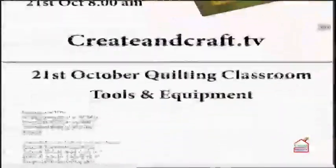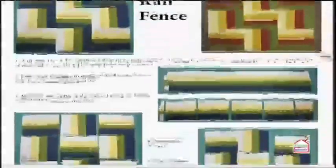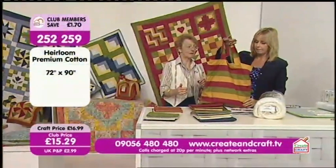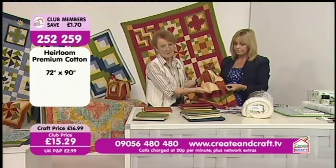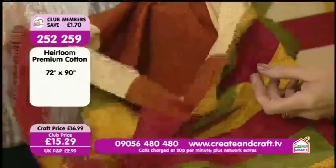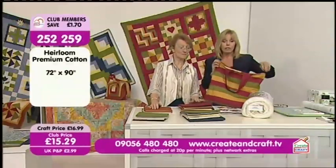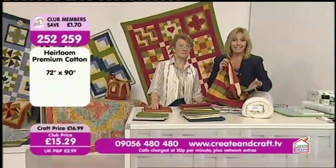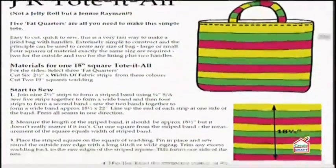This month's project, which takes fabrics from a fat quarter, is... drum roll... the bag! You can either have a plain inside with one colour on one side, or a stripy inside — really useful for putting all your bits and pieces in. If you want to add batting to your order with the large fabrics, remember you've got FlexiPay and FlexiBasket. The instructions for the bag are on the website at createandcraft.tv.